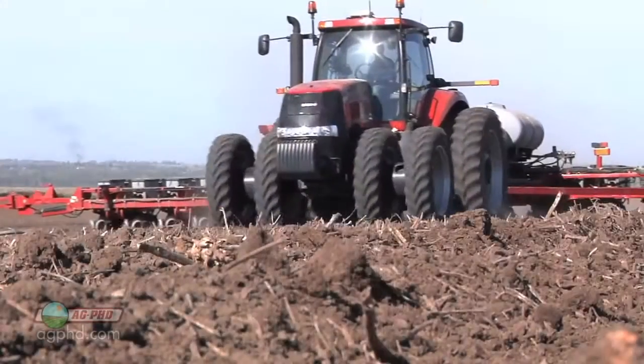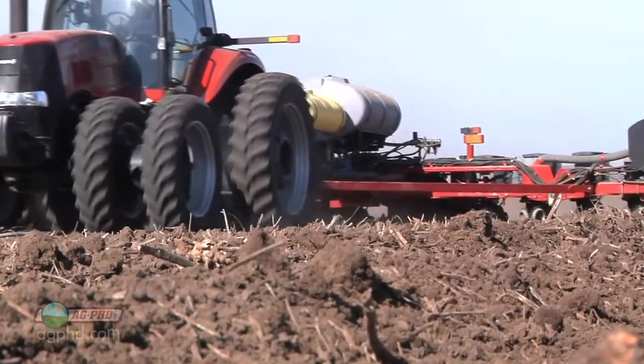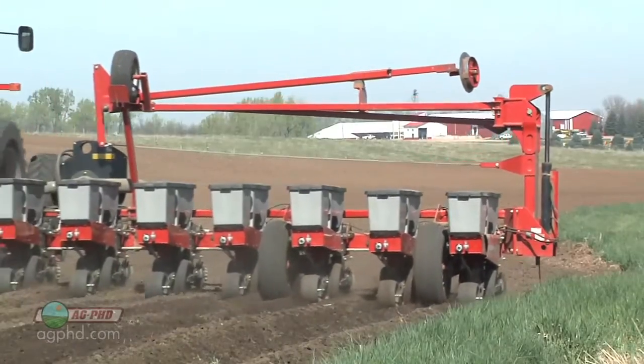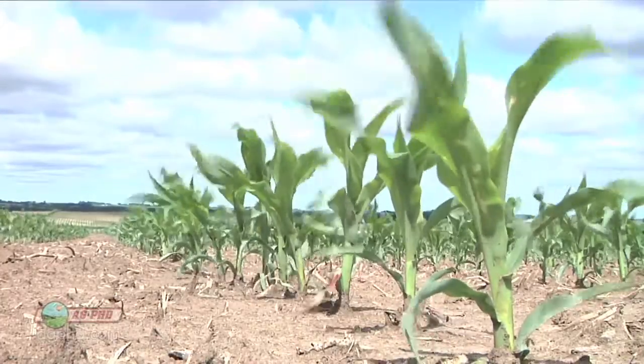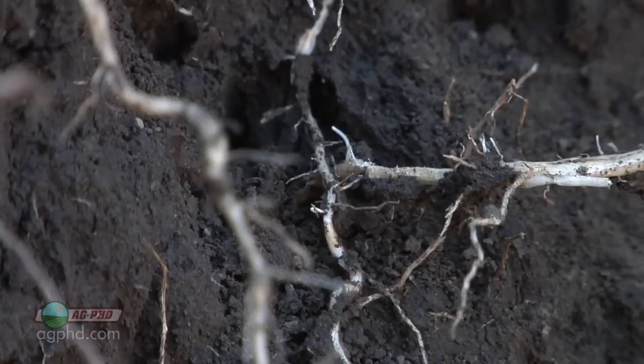That was Brian's idea. My idea is to do some banding, and we work with a number of farmers that do use banding right behind the row. That works pretty well, and you don't have to treat so much area, so it's a lower cost. Again, you're just looking for a temporary result to have that root system in a neutral pH while it's getting established, and then as the roots grow down deeper, hopefully they get into some better soil.